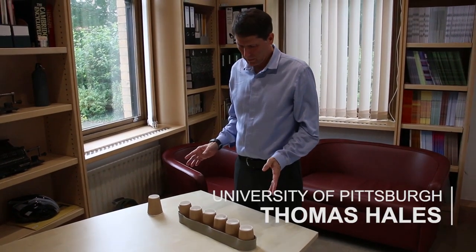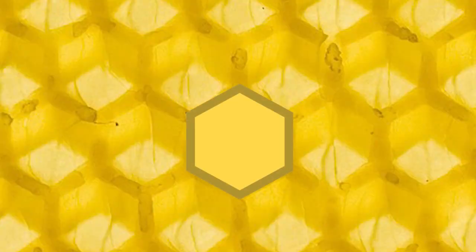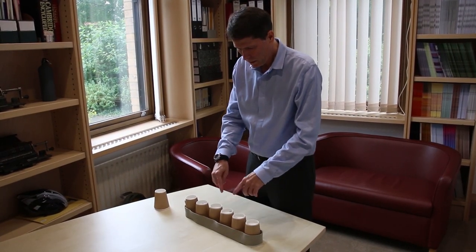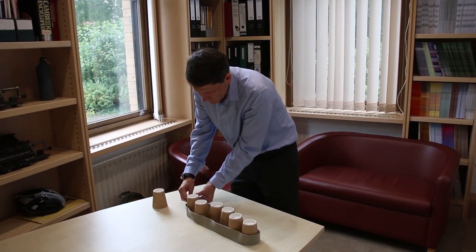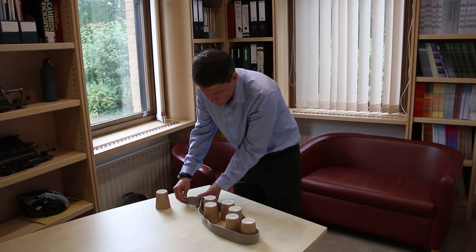I have an experiment here to show why the hexagonal honeycomb is best. The honeycomb fits in the most area for the least perimeter. I'm starting here with six cups surrounded by a belt, and I'm going to slowly draw in the belt while I jostle the cups.